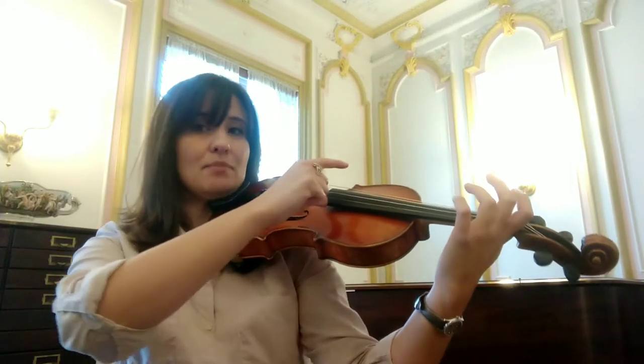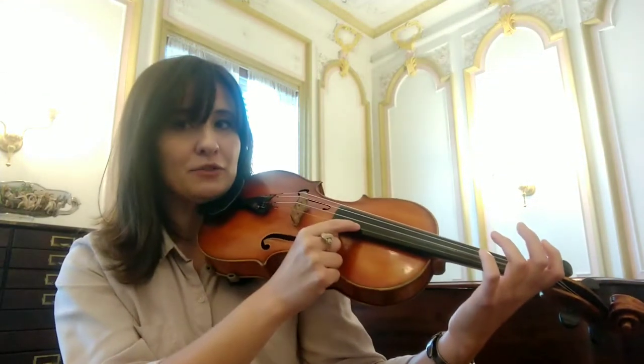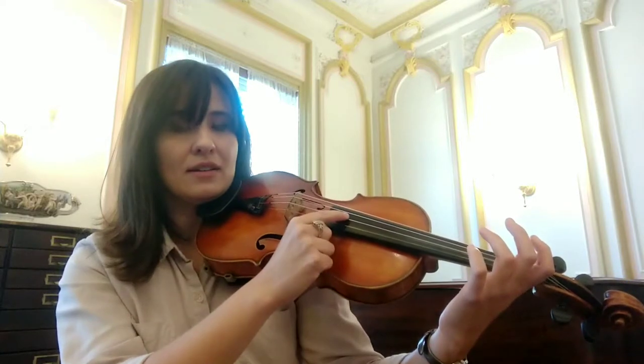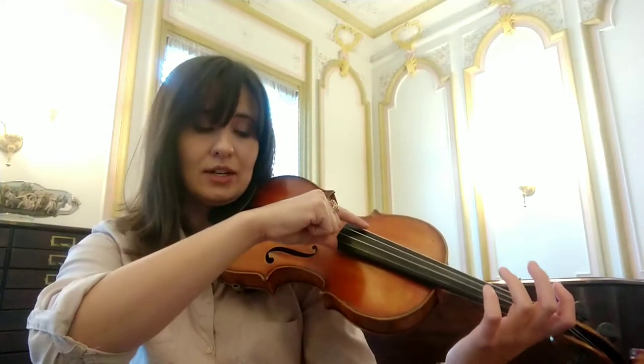The hand stays above the instrument, not resting on it, making it feel heavy. So the thumb is touching the fingerboard, the index finger is ready to pluck the first string, which is E, and then the next string is going to be A. Going lower in sound, we have D next, and the lowest string is open G over here.